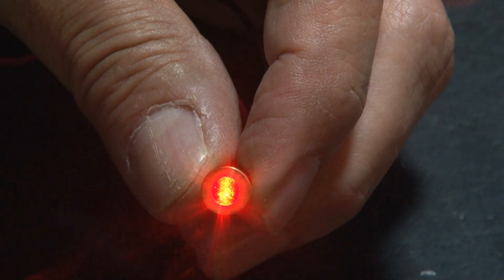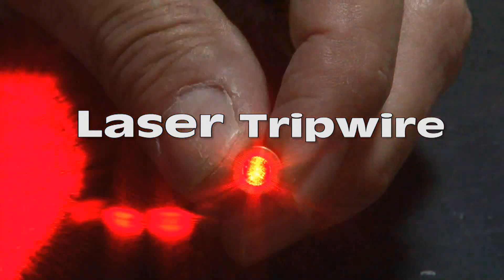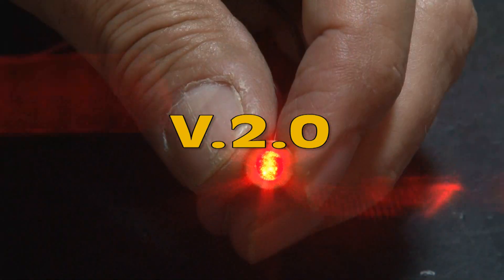Since my first laser tripwire video, I've had tons of requests to do an advanced version. So here we go — Laser Tripwire Version 2.0.